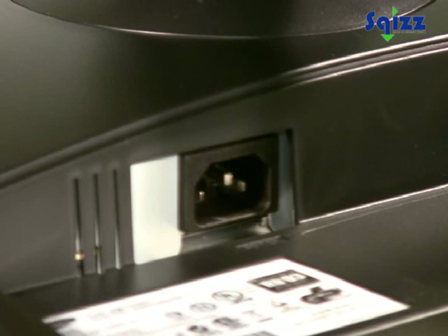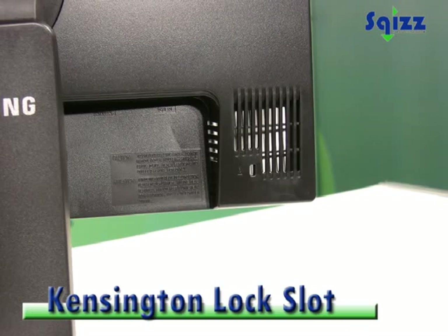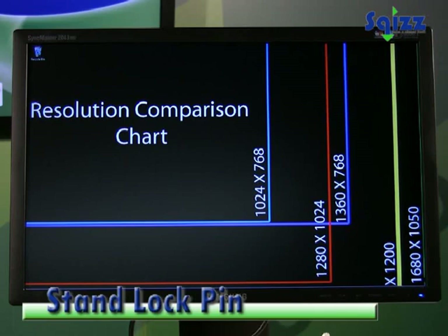On the back we have the main power socket, a VGA and DVI port, Kensington lock and VESA wall mounting support, and a stand lock pin for secure transport.